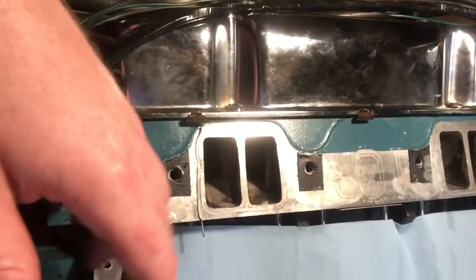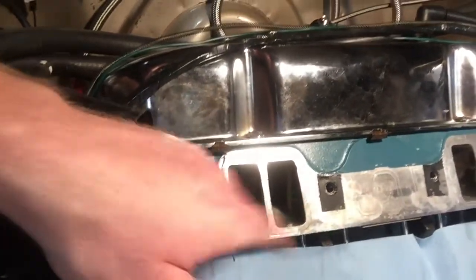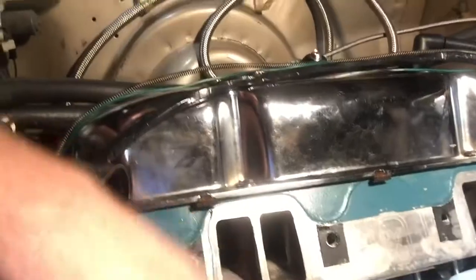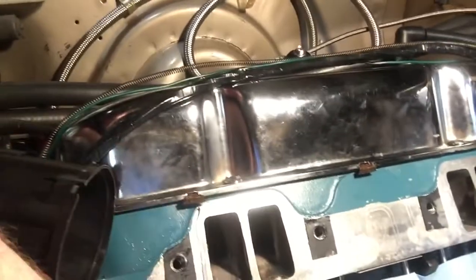What you need to do is put something between the head and the intake. You could use washers, but a pack of washers might have four or six thousandths variation between them — you need something within a thou of each other. I just use an old gasket, cut it up, put some grease on it, and stick the gasket to it. Then take your pieces of solder, put a dab of grease, lay your solder in there, torque your intake down, take it back off, and measure the solder to see how much crush you have.